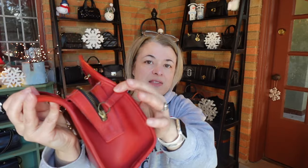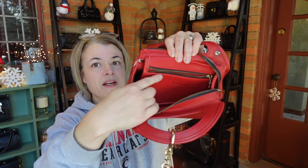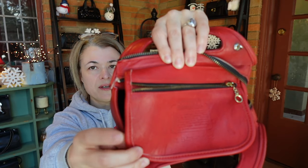This bag has a zipper closure, and when you open it up the zipper comes all the way down on the side, and the tail of the zipper is attached on this side of the bag. On the front wall of the bag there's a slip pocket, and on the back wall there is a zippered pocket. This is where you can find the creed.